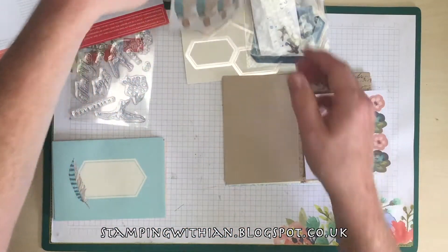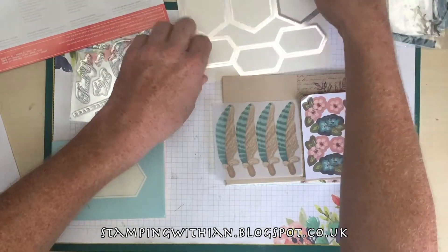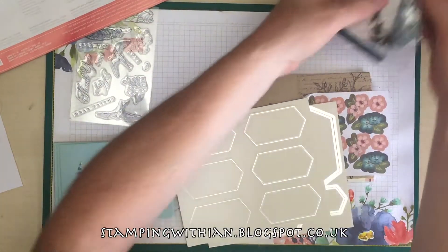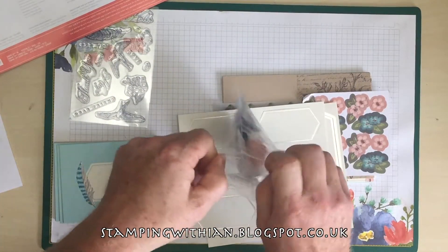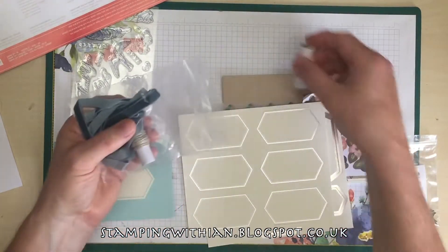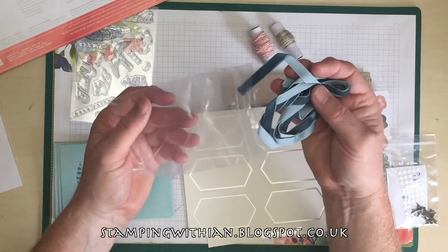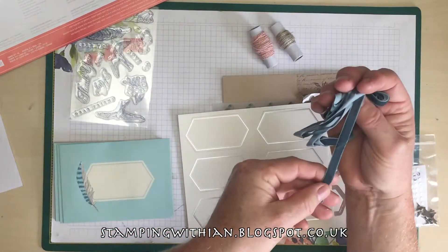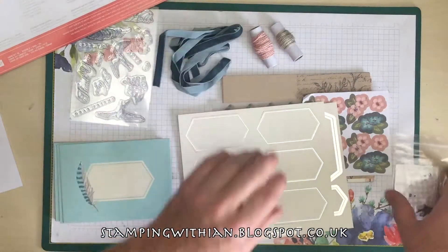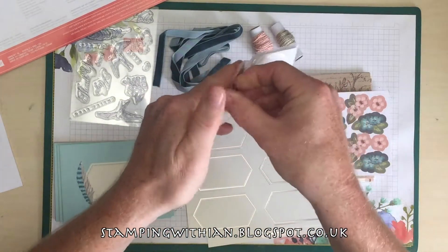Some vellum feathers — very pretty. Die cuts here. And a bag of embellishments, or accessory kit as I'm going to call it. Baker's twine. Ribbon — I love that ribbon. I've still got some of this in Night of the Navy, I know it's retired but it's beautiful. And embellishments, dimensionals, and some of these trinkets.